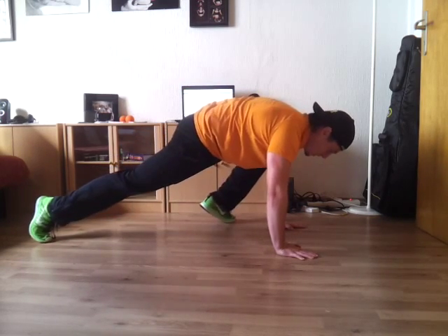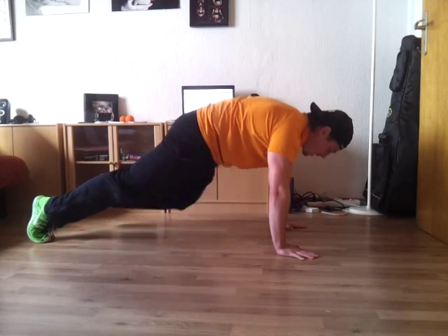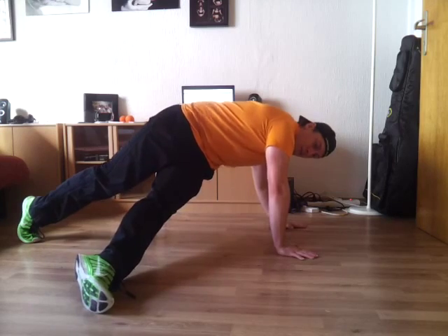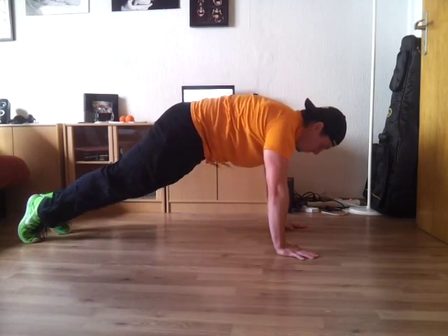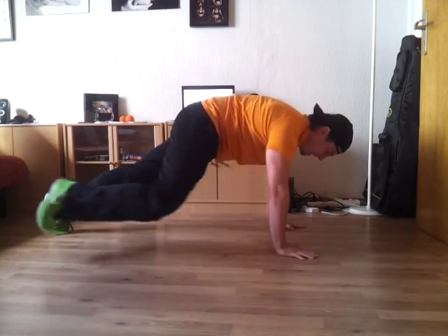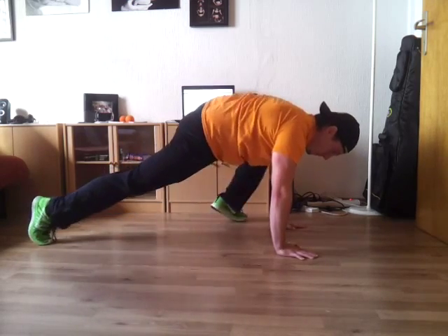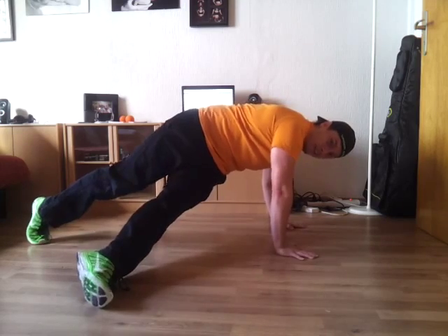And you're going to alternate — so up and out, kind of like a Spider-Man, back to the normal plank, and then reach it underneath you, keeping those hips up high. Your head is going to rotate with them, back, and boom. Like so.